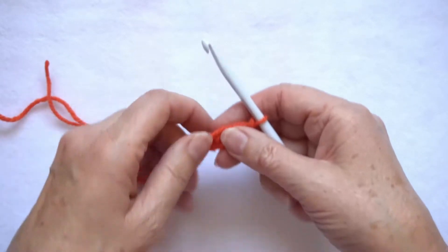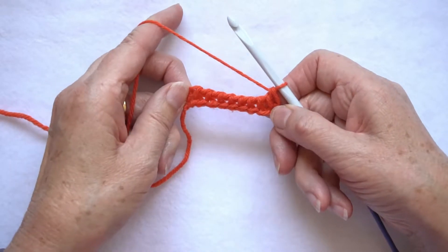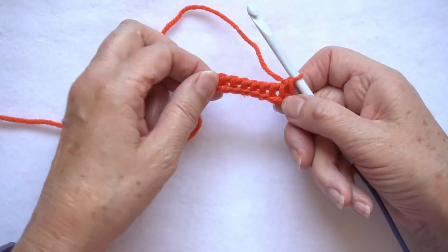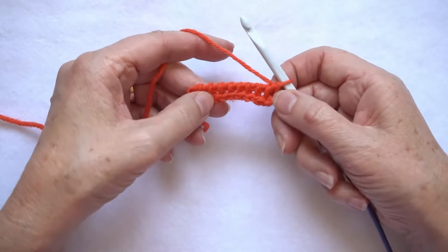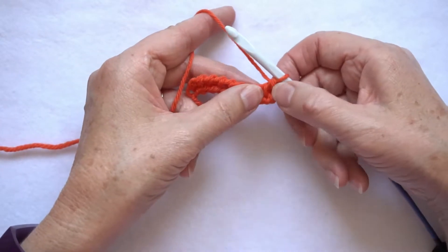I'll take this sample out of the way and bring over my hook to demonstrate. It starts with a normal foundation row, so I've done 10 chain and then worked the forward pass and reverse pass of the foundation row. I can now work the first full stitch row.